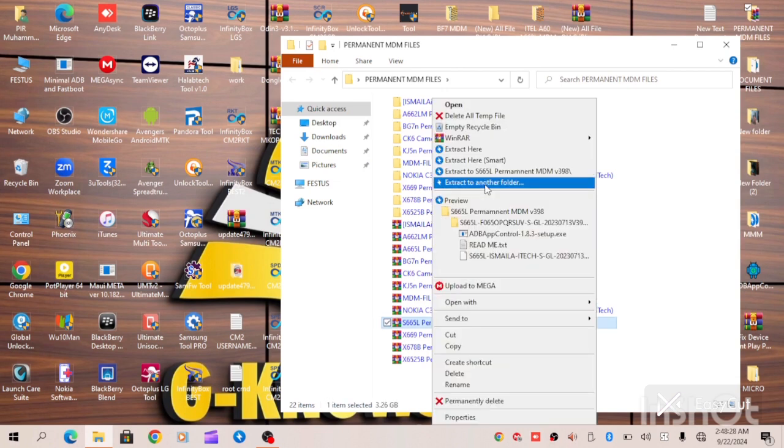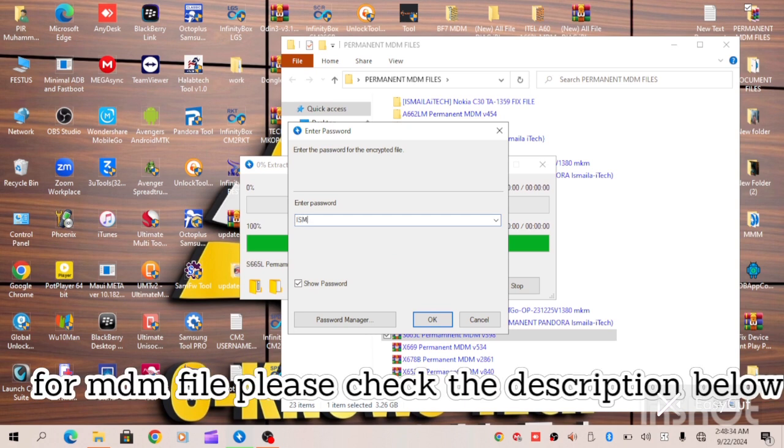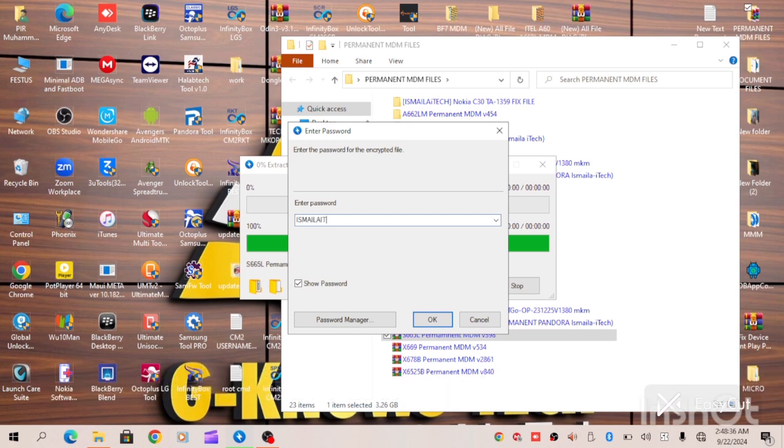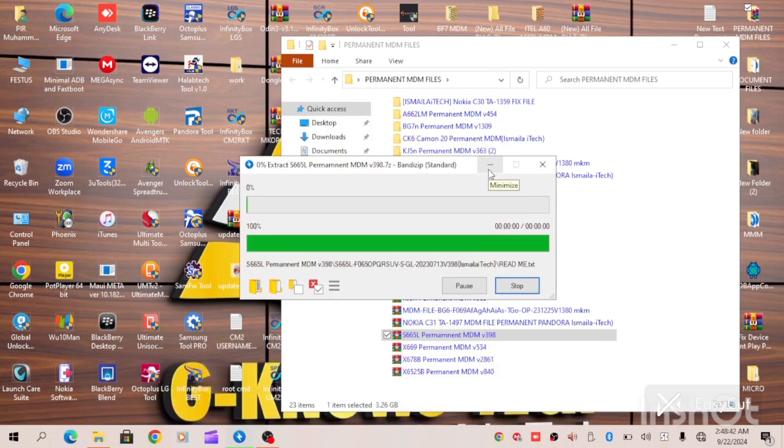All we have to do is extract our file. Let's input our password. As you can see, we have to be patient for our MDM file to be completely extracted, and then we can begin the unlocking process.